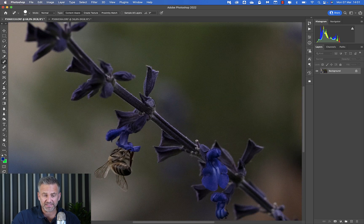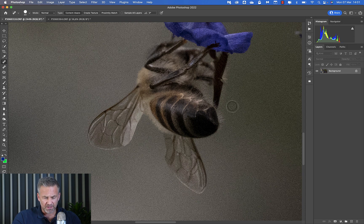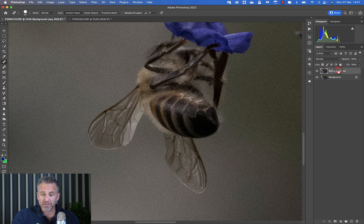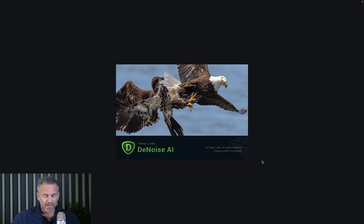Both plugins work very similarly. I'm going to start with this first macro image. If I zoom in, this is the raw file — untouched, no Lightroom, nothing applied. You can see there's a bit of noise and grain on the edges. I'm going to right-click first, duplicate the layer, and then adjust that duplicate — going to Filter, Topaz, DeNoise — so that like Nik I can overdo the adjustment and blend it back if needed.